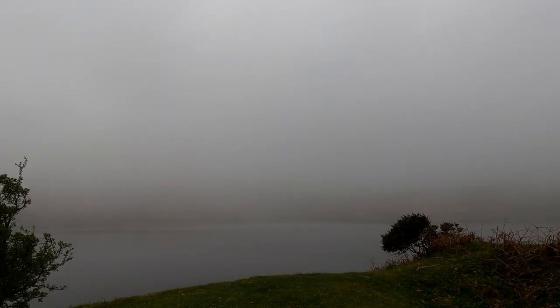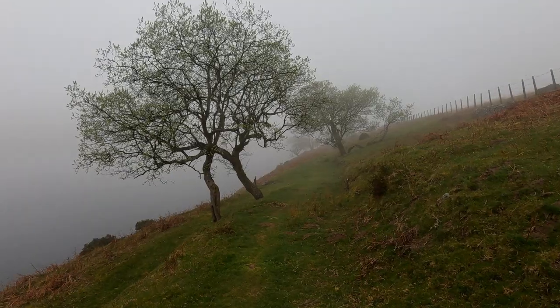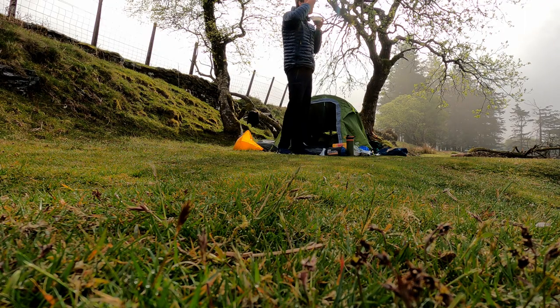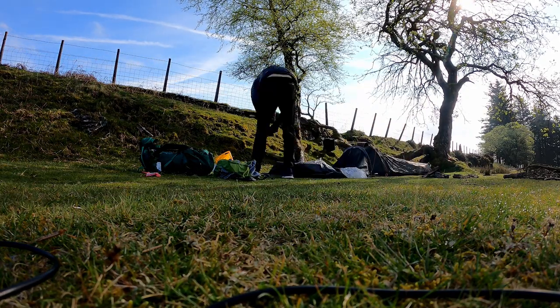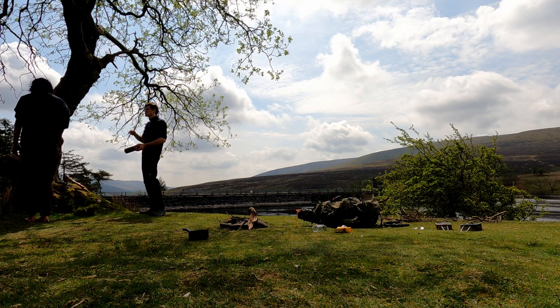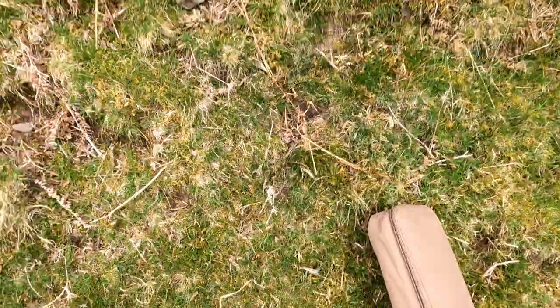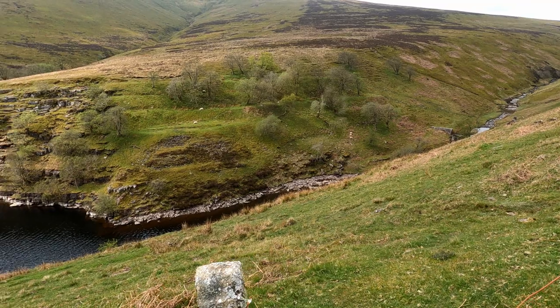A bit foggy today. Morning on the campsite — as you can see it's super misty on the reservoir. We're going to get packed up now. It's our third and final day on the trail and we're heading home. We had planned to camp on those hills over there, but luckily we didn't because it's absolutely full of sheep.